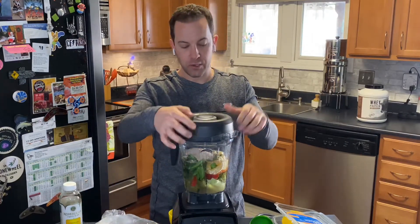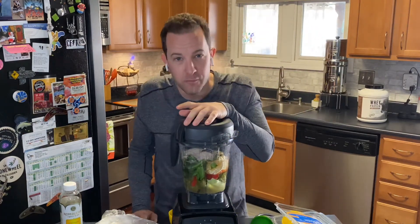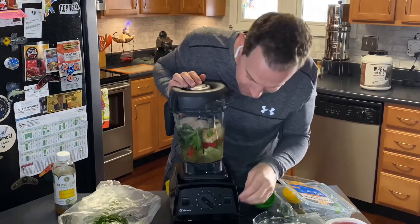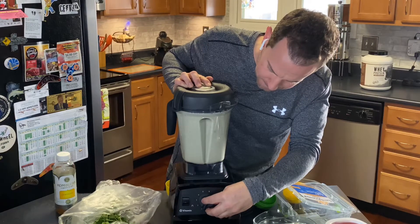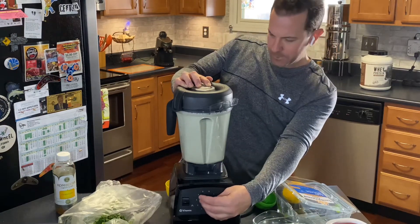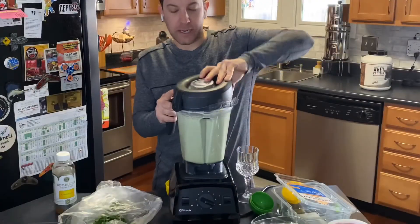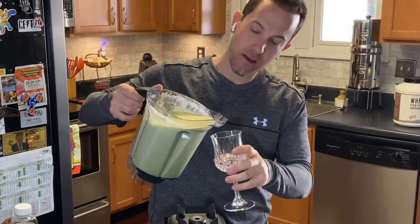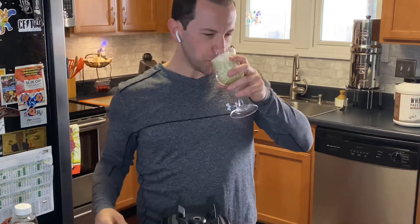This sucker is super super powerful — you can throw just about anything in here and it'll cut it up. In the immortal words of Dr. Emmett Brown from Back to the Future: when this sucker hits 88 miles per hour, you're gonna see some serious shit. Alright, we're gonna check out our concoction and see how it tastes. Looks good, smells earthy — it's pretty good.